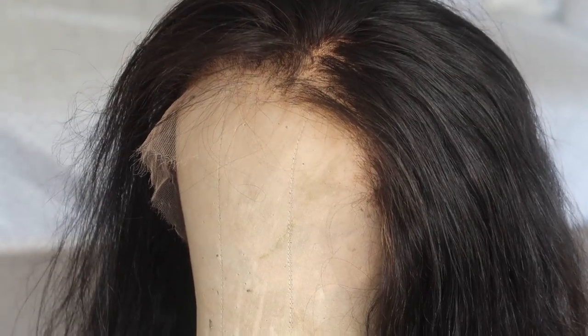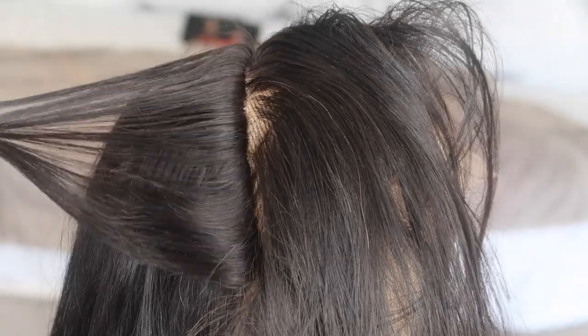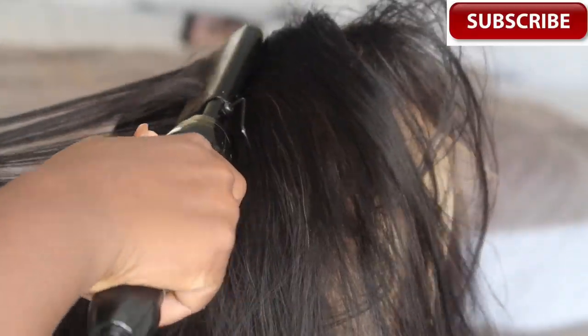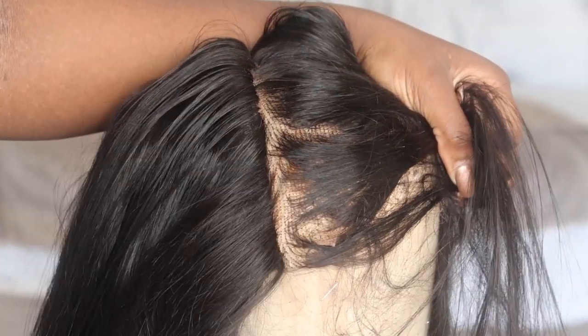I'm adding my heat protector spray and my serum, then using this lovely hot comb. I absolutely love this hot comb — it's called the Andis and you can get it on Amazon. Just type in Andis and there you have it.